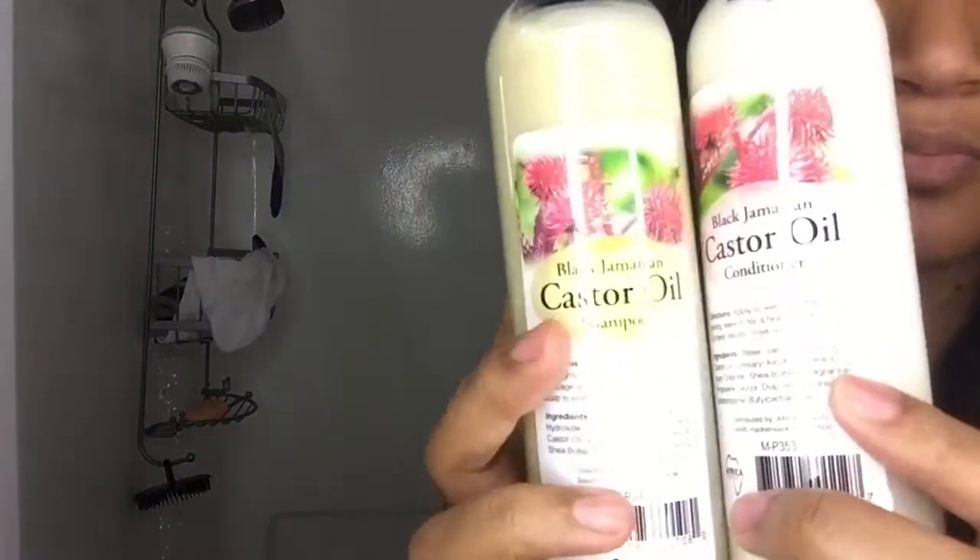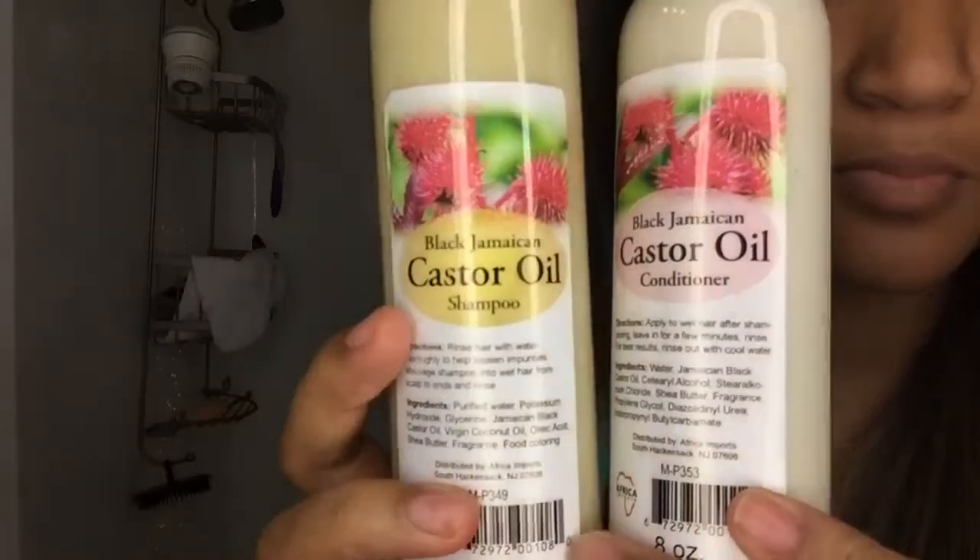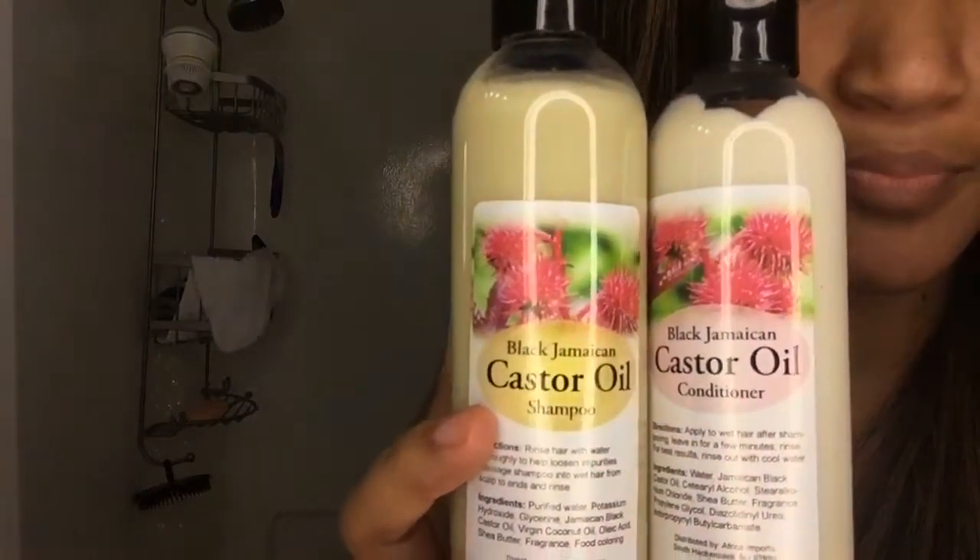Hi guys, welcome back to my channel. It's Danielle Nance here. So today I'm going to be doing a hair review on the Black Jamaican Castor Oil Shampoo and Conditioner.